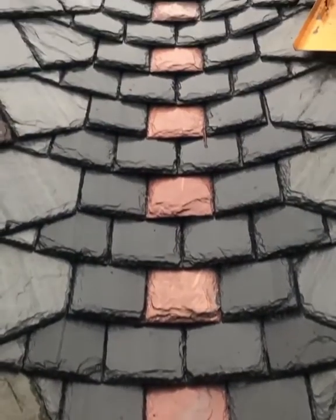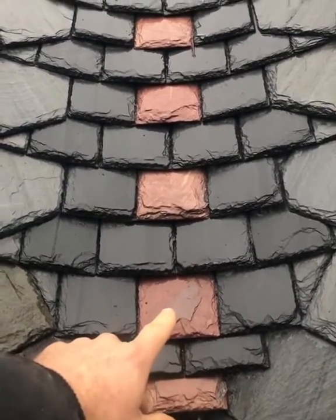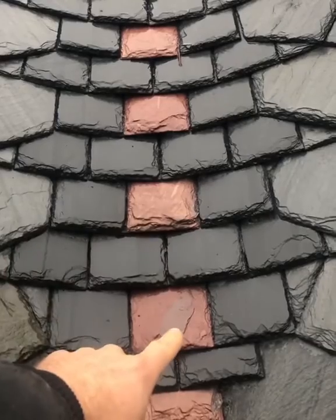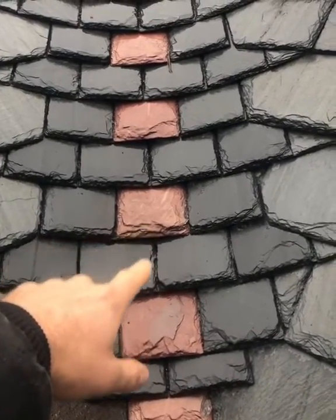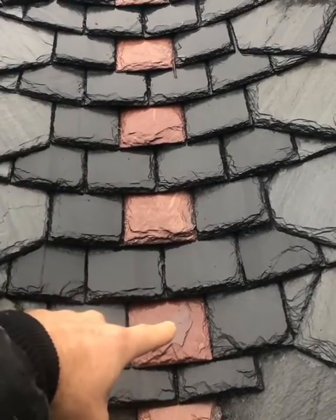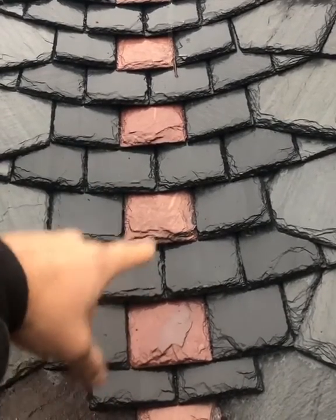I wanted to point out in these rounded slate valleys how much lap there is. If you take this slate, the second slate above it laps it by about 11 inches, so there's about an 11-inch headlap. If you go to the fourth slate above this slate — that red slate — it laps it by three inches. So the fourth row is lapping this slate by three inches, and the second row is lapping it by 11 inches.